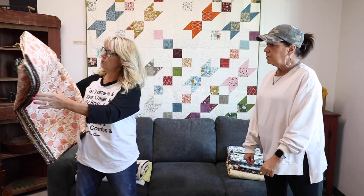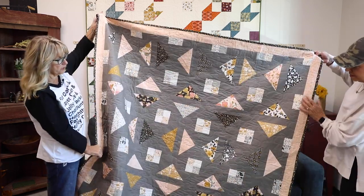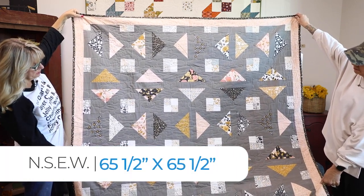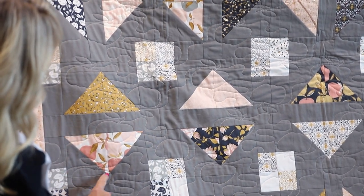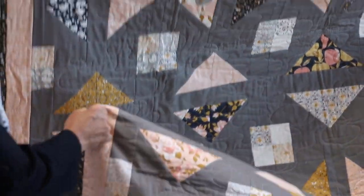The next quilt is called N-S-E-W, and this one is by Lisa Jo G. I'm not going to try to pronounce that name because I don't want to butcher it, but super cool fabric in this one. This one is, I think, the Sweetfire Roads line. Isn't that beautiful? We actually have this collection in the shop right now. I've made a little quilt out of it as well — big piecing, big half square triangles, and some four patches. Very easy piecing.